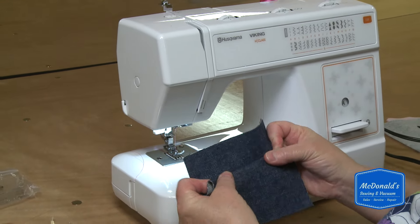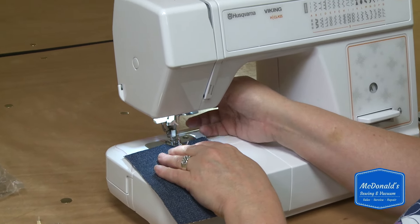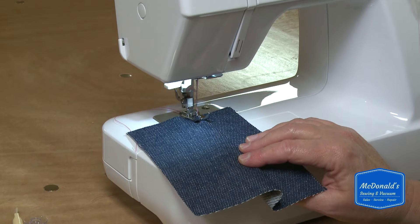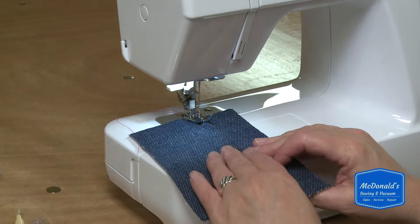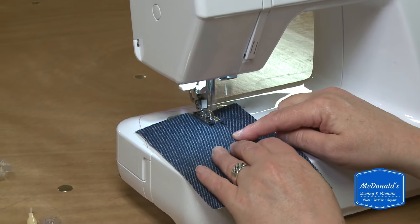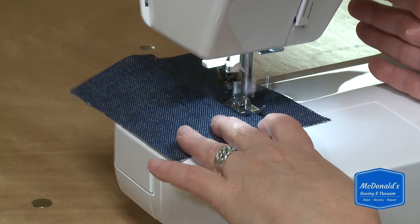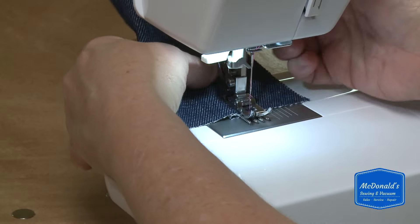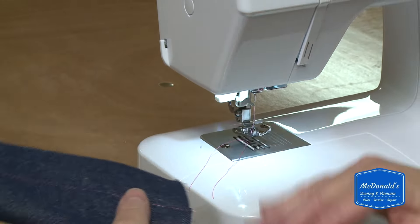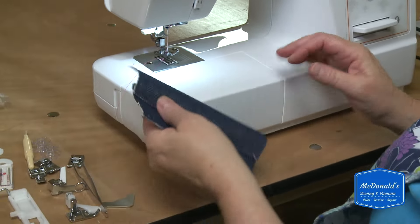I'm going to make a pretend flat felled seam and put my fabric under the needle. Most jeans have that seam on the side that we're all familiar with, and that's three layers of fabric right there — so I'm going to stitch through that. That was three layers of denim with no trouble at all.